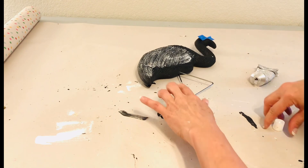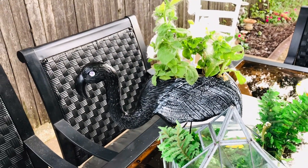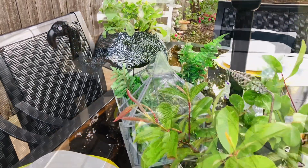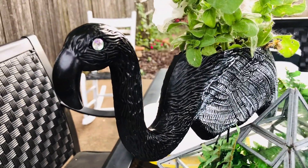I have never really looked twice at these flamingos at Dollar Tree, but I am so happy with the way this guy turned out. Make sure you watch all the way to the end of this video because I'll be putting all of these black and white DIY projects together at the very end.